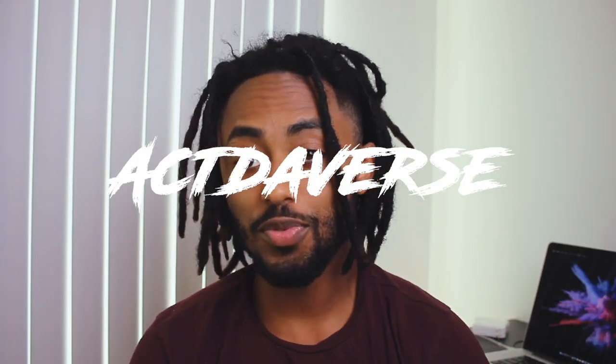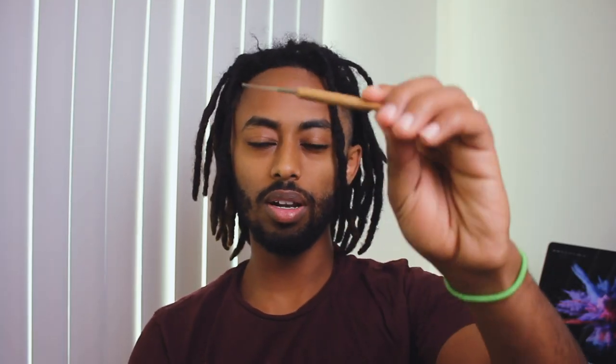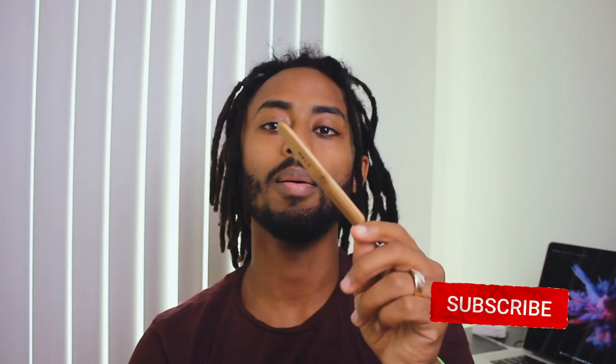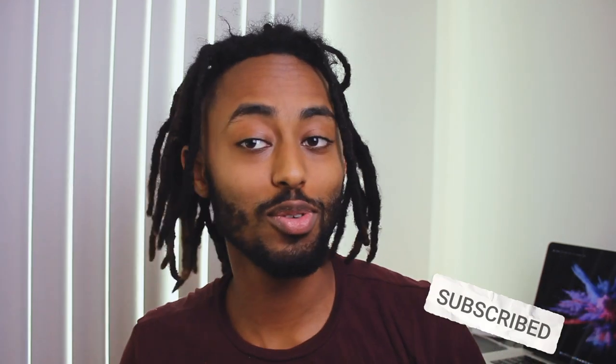For this video you guys just need a crochet needle. If you haven't got one of these, there are some on greatlocks.com and you guys can find this there. I'm not sponsored or anything, but I got this for free, so you might get yours for free too — go check it out.